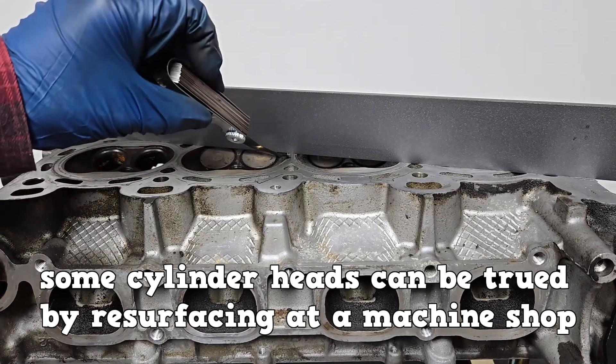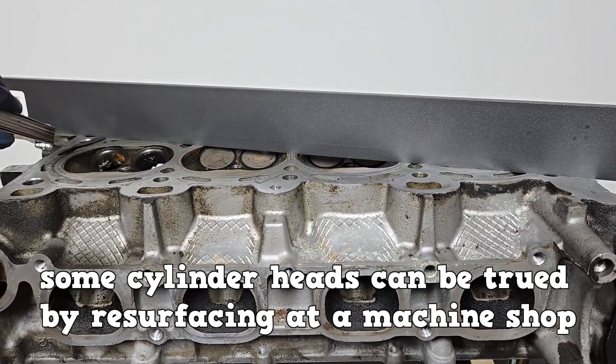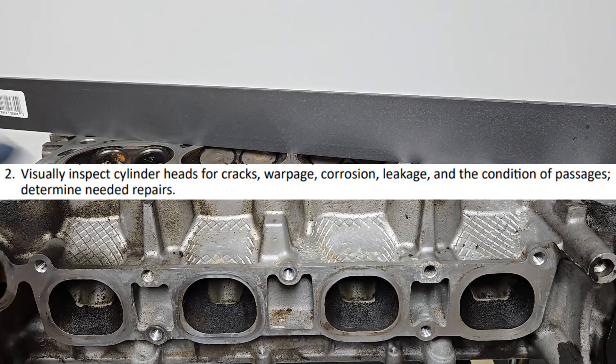If the cylinder head is warped beyond specifications, it can be trued by resurfacing at a machine shop — but not in this particular case. If this cylinder head is warped beyond specifications, service information states that it must be replaced.